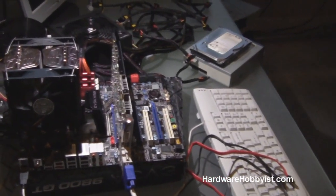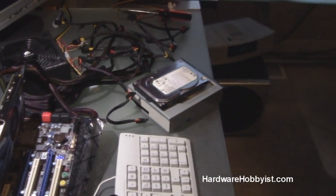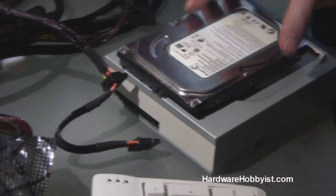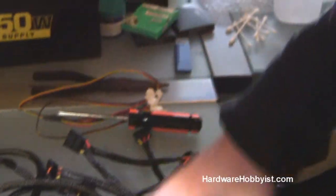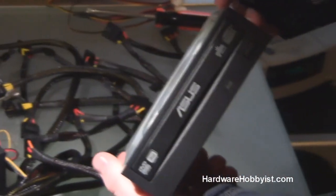Alright guys, now that we know that our computer can post up fine, we're going to be connecting our CD drive and our storage drive. So we showed you guys these in the parts video, but we'll do a quick recap. It's a Seagate 500GB Barracuda 7200 RPM, and then we have a generic ASUS DVD rewriter.